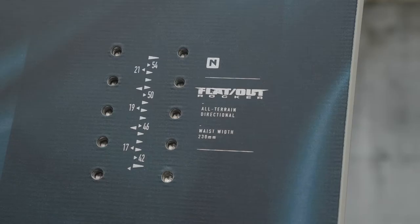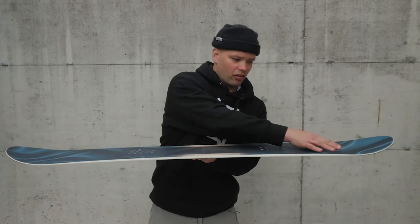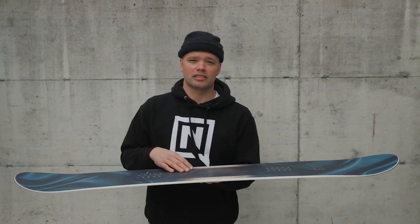It has a standard width. It comes with our flat-out rocker, which is a camber profile that is flat all the way to the contact points and then has a little lift in the nose and tail.